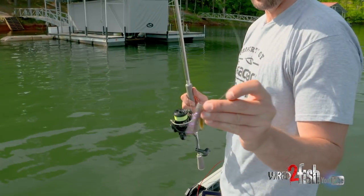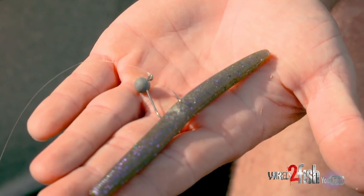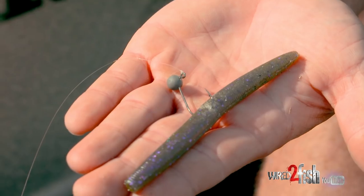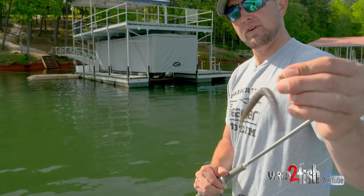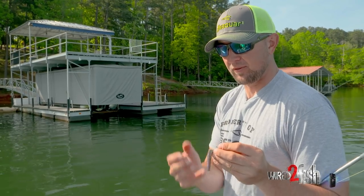The Elastec is going to hold the hook really well, but as a guide and a tournament angler, I don't really want to have to keep up with O-Rings, and I also like the hook angle — I prefer the hook angle of the hook just right through the middle like that. Everybody's got a different opinion on it; I just feel like I hook fish better that way.